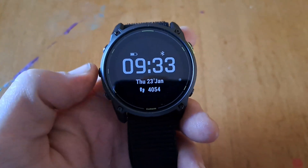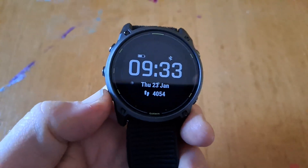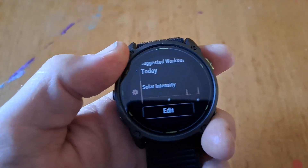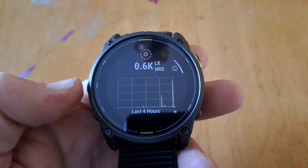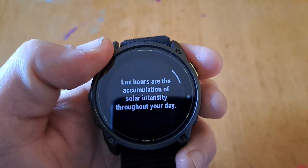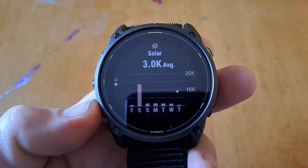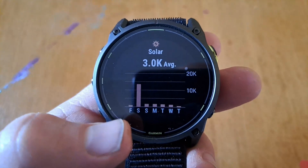To see the solar intensity on the Enduro 3, you can hit the down button or the up button. It shows this stat here — lux hours — which is the accumulation of solar intensity throughout your day. You can also go down and see different days.